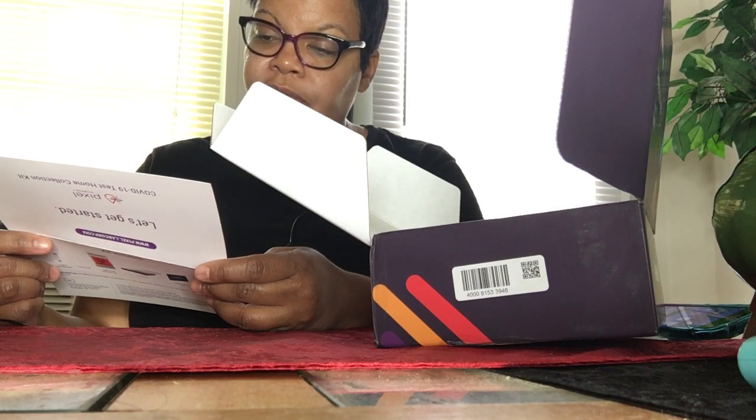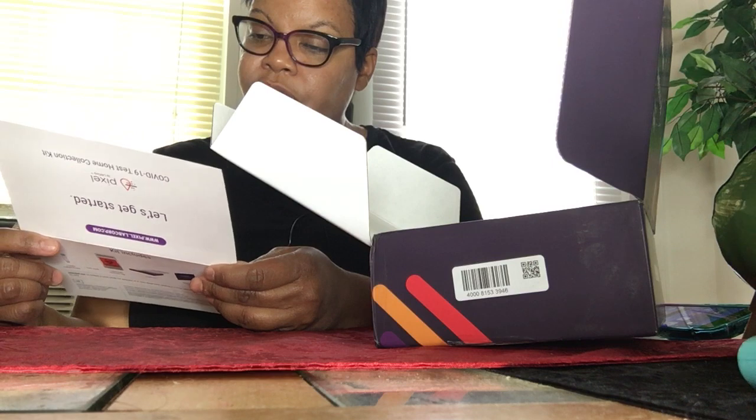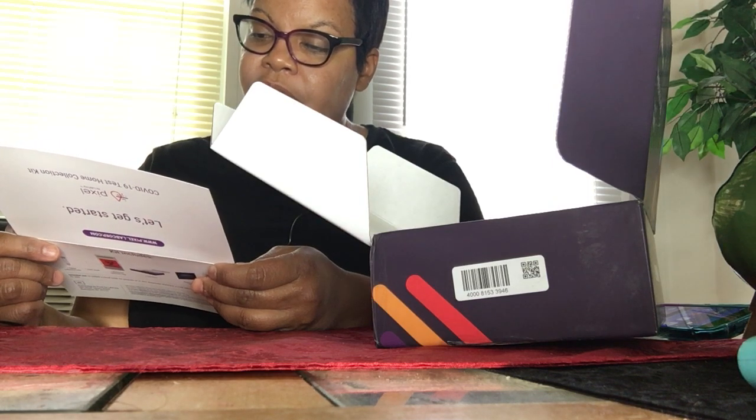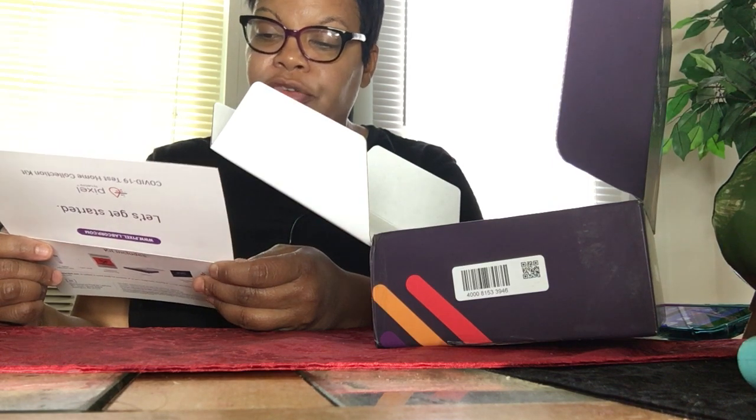I'm just reading the instructions. Take the foam swab out of its package. Do not touch the tip of the swab with your hands. Unscrew the top of the collection tube. Hold the swab in one hand and the tube in the other — be careful not to spill the liquid. Do not drink the liquid.